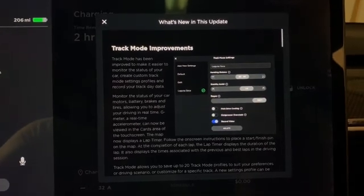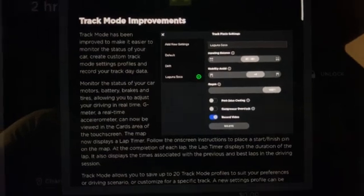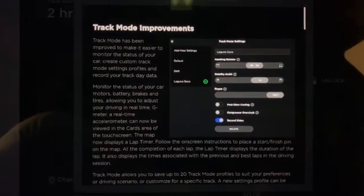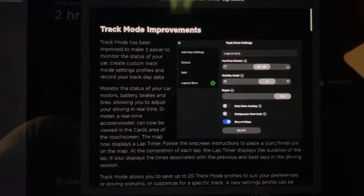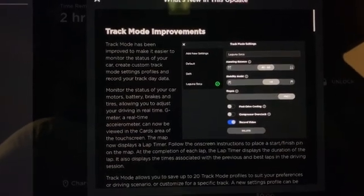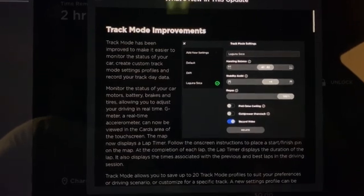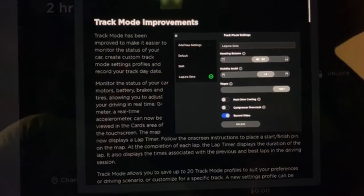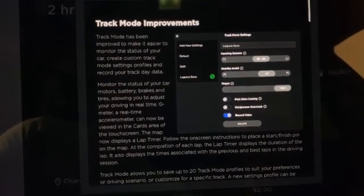I just uploaded it and here's the screen showing the improvements. The Track Mode V2 allows you to completely adjust the handling balance to make it either all-wheel drive, rear-wheel drive, or front-wheel drive. You can also turn on or turn off the stability control — and you can turn it completely off.